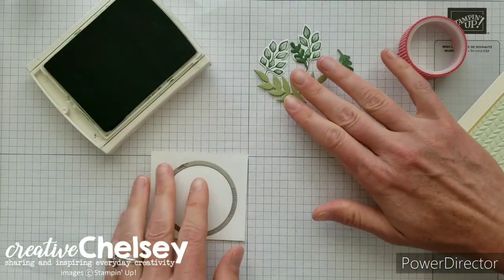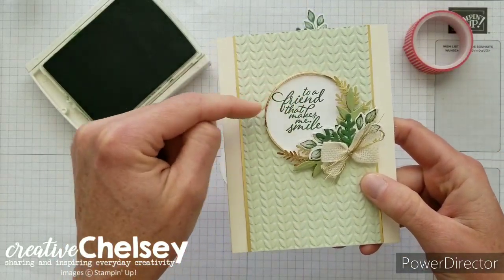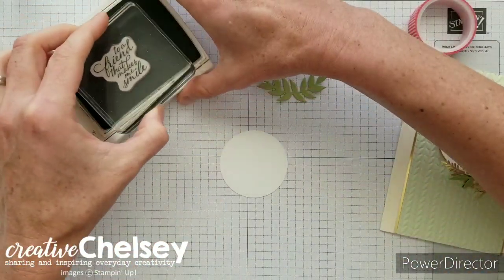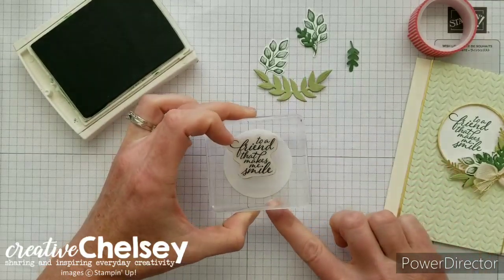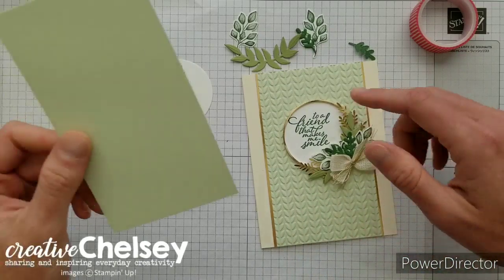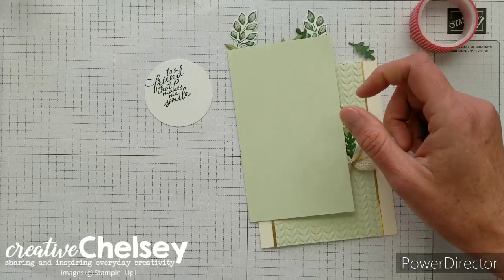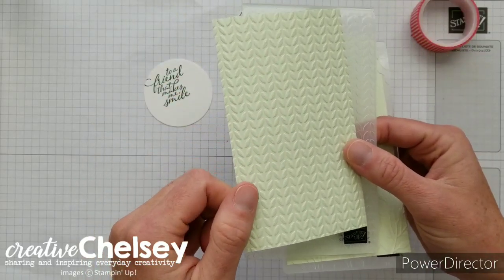I need to stamp my greeting — it needs to be near the top and to the left of my circle so we can place the green foliage on our wreath. I'm using the greeting "to a friend that makes me smile" stamped in garden green ink. The next thing we're going to do is create an embossed look with one of the new embossing folders. I've got it on some soft seafoam green cardstock that is three and a quarter inches by five and a half inches.